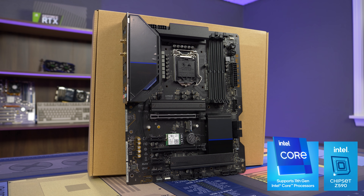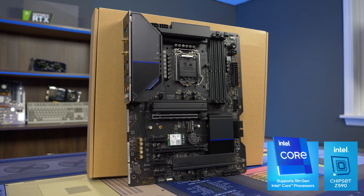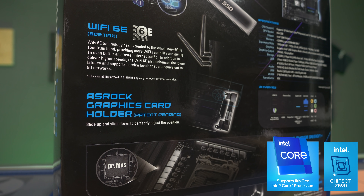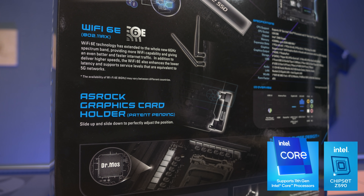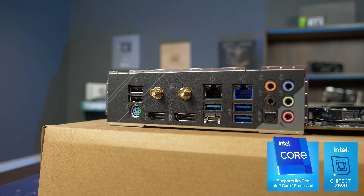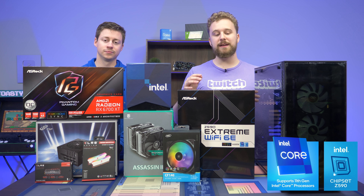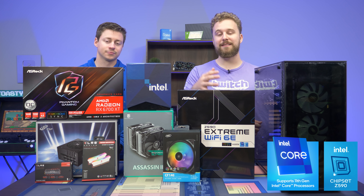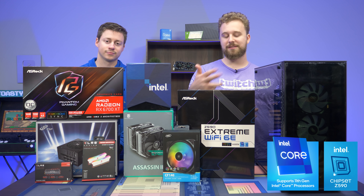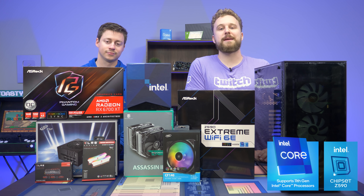This motherboard comes packed full of features including support for 10th and 11th Gen Intel processors like the 11900K we have here, including Wi-Fi 6E, support for PCIe Gen 4 SSDs, a built-in graphics card holder to help reduce graphics card sag, and also 2.5 gigabit LAN for faster networking. ASRock is an awesome place to get your motherboards and graphics cards, so stay tuned for the benchmarking section where we talk more about how this motherboard pairs with the 11900K.